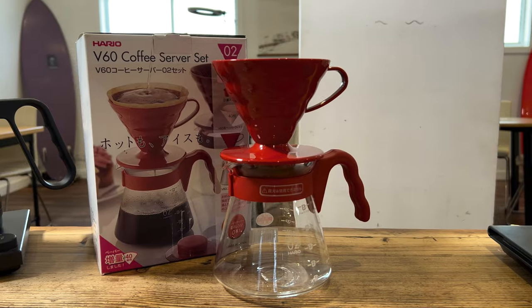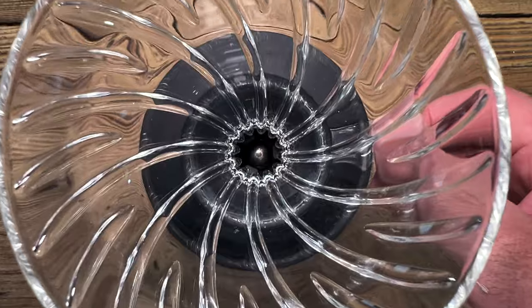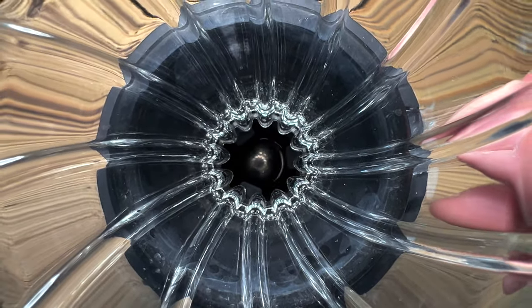While the V60 traditional version will always have a special place in my heart, having used this for the last couple of weeks, I'm really impressed with its addition of a very simple little valve between the server and the carafe. Having the Switch is a genius little move because it allows you to both immerse the coffee and percolate the coffee. So using a two-step process, we can produce a bolder cup of coffee with a bit more flavor than a filter coffee.